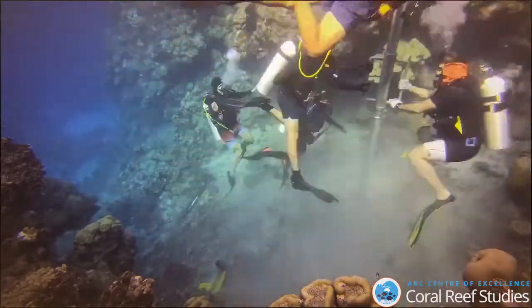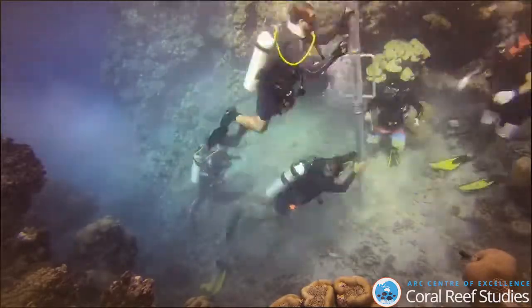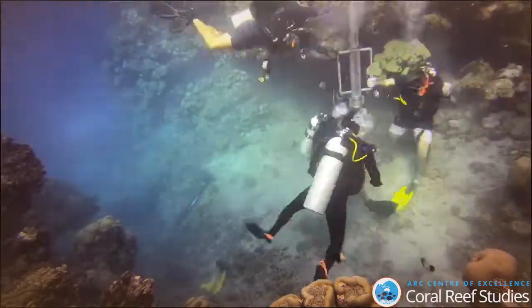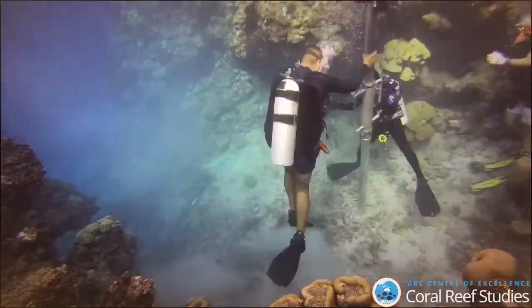For my thesis, we're trying to understand coral community composition over time, and one of the best ways to understand in-situ coral communities is to use a technique called percussion coring.